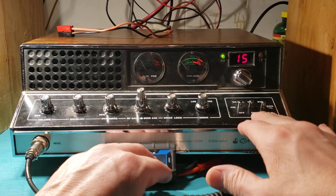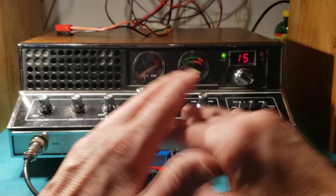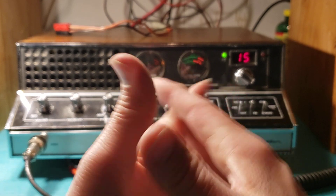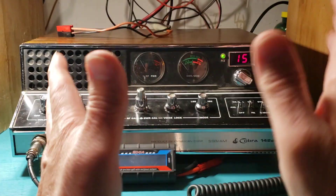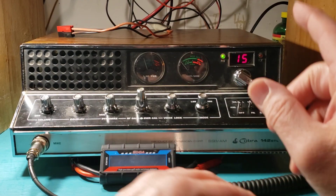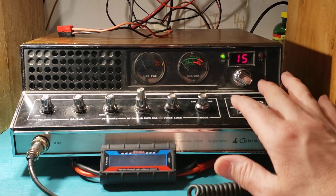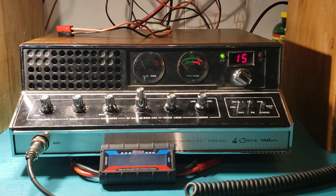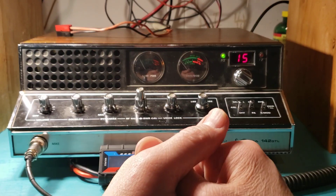And I said, one thing I want is I'd like the PA put back in it. If whatever is in a radio that allows the PA is not available anymore, then I won't worry about it. But if it's possible just to hook wires back up, I wanted the PA to work. I know lots of people go, why do you need a PA? Well, I do. And that's a whole nother story.